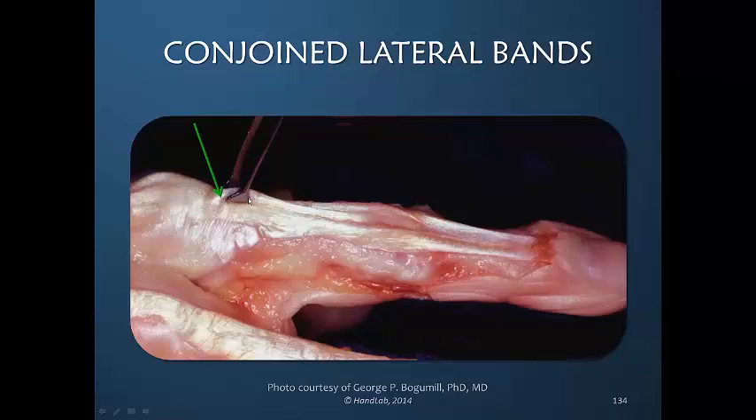And we see that by pulling here we are transferring tension to the lateral bands as well.